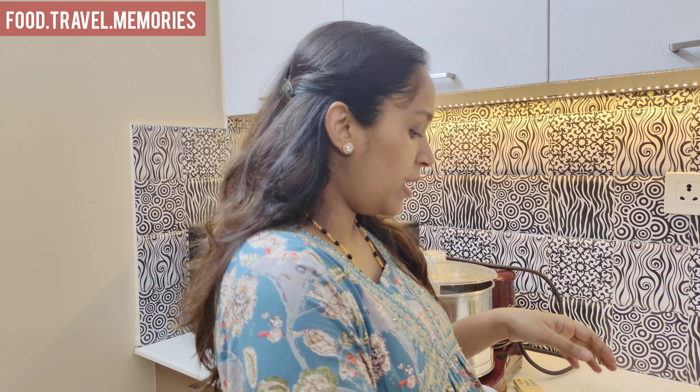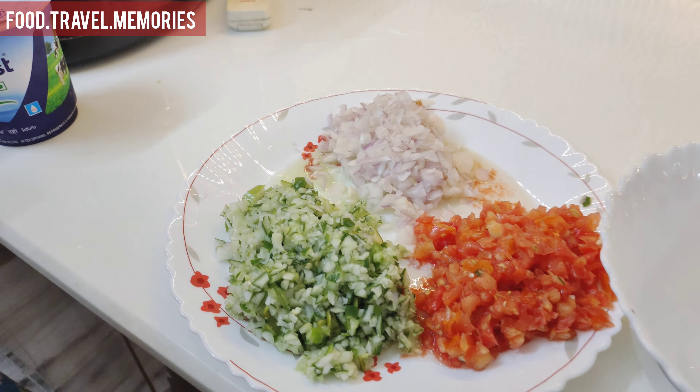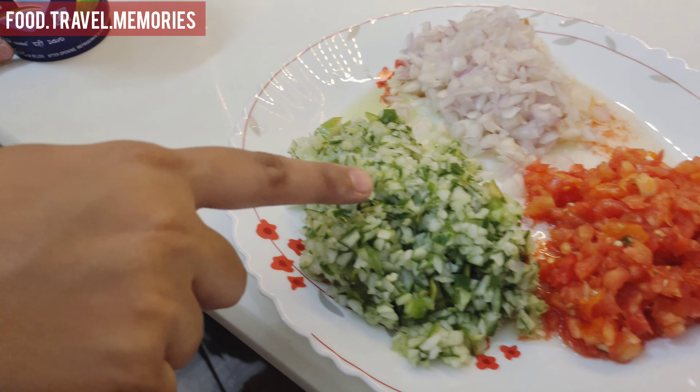Okay, so let's cook it. It's a paneer grill. It's ready to cook the salad. You can also add some salt, thakkali, and cucumber.